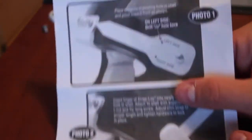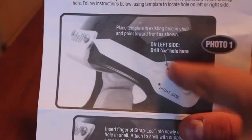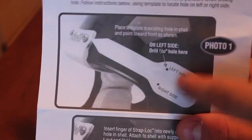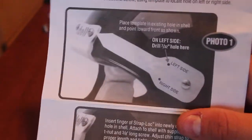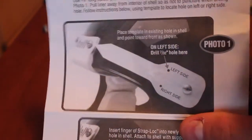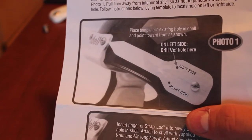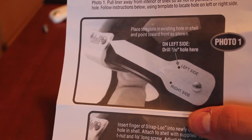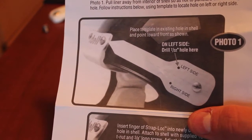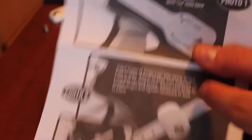Next we have the instructions. The first piece talks about — this is the way to do it if you have lines: you line it up left side, right side, and use a Sharpie to mark the little hole. Of course because I have a white helmet it will be a little easier. It says use a 3 and 1/8 inch long screw provided and insert into the hole and paper template as shown in photo number one. Pull the liner down from the interior shell so that it has no puncture when drilling the hole. Attach strap locks at the bottom — pretty simple stuff.